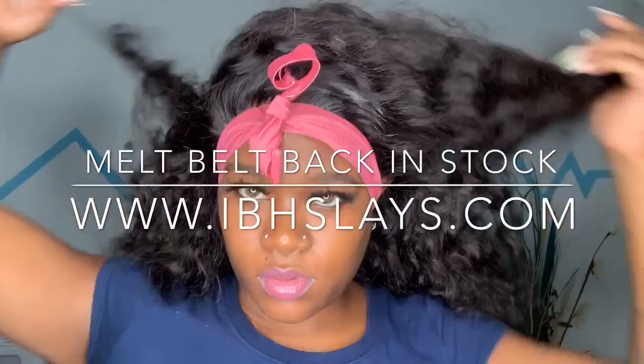I let the melt belt sit on there for about 10 minutes — I just walked around the house and did a bunch of pointless stuff. Once I finished, I am back and removing this scarf, and you guys will really see the melt. That thing is melted! I am just going to take my rat tail comb and comb it out just a little bit — not all the way, because I like that little pushback look it gave.